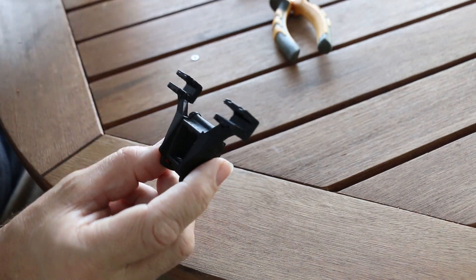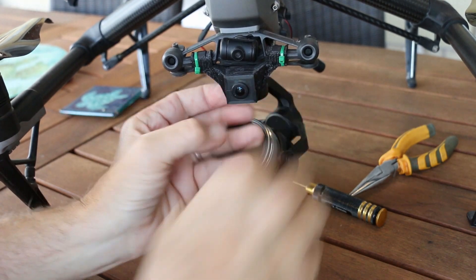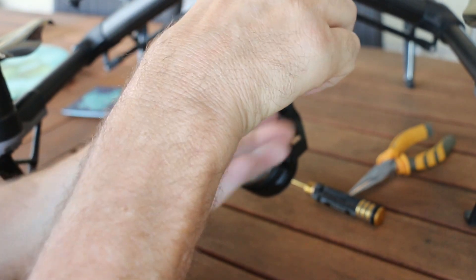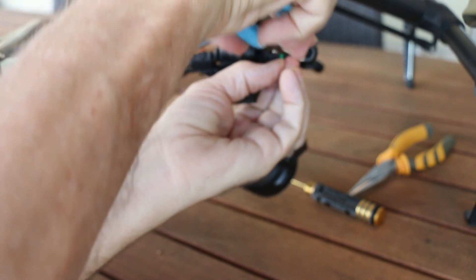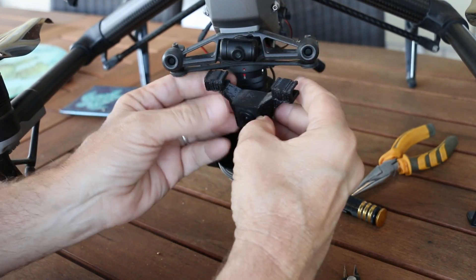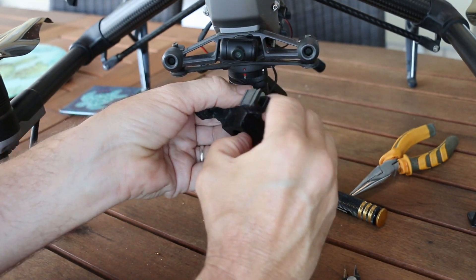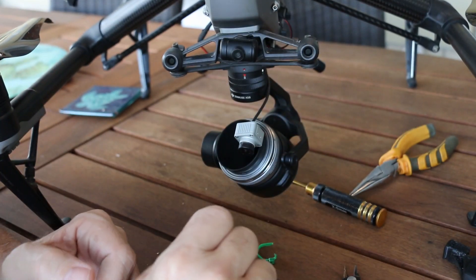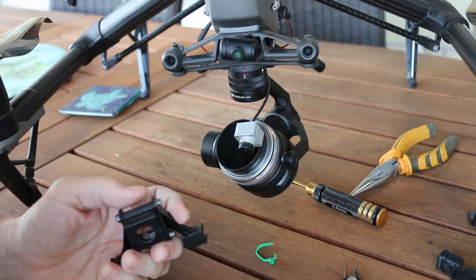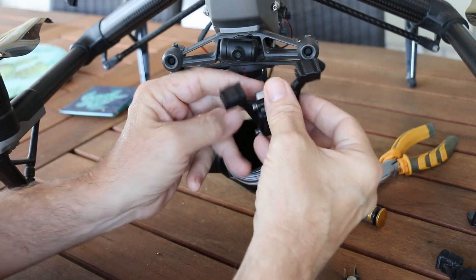Let's put it on the Inspire and see how it looks. And there's the old one. If any of you don't know this, the built-in FPV camera on here is super low-res, very grainy, and not adjustable in any way. So if you've got to do any snow flying and it's really bright, you just get white out — it's horrendous.